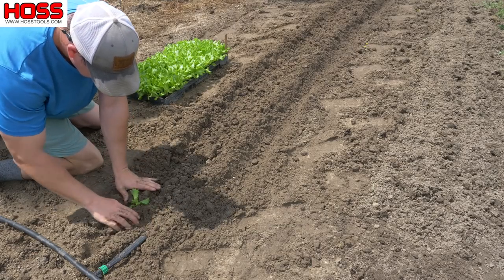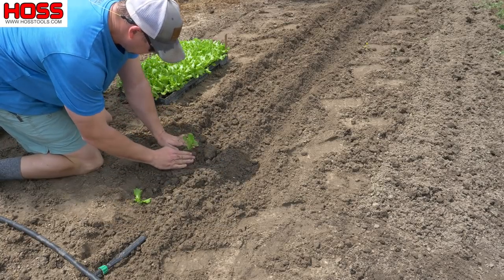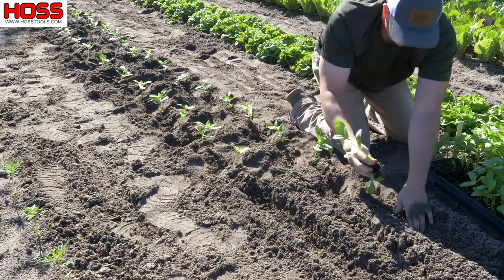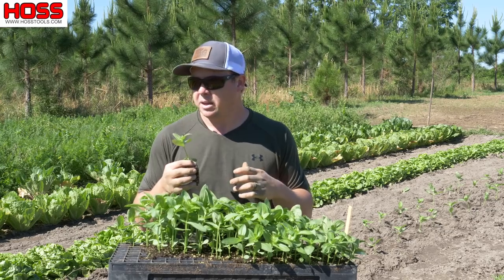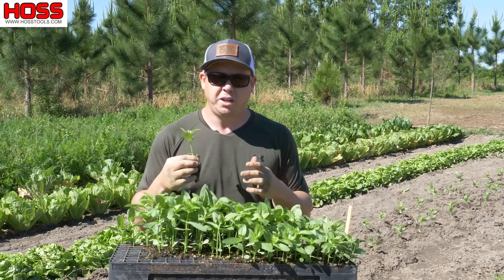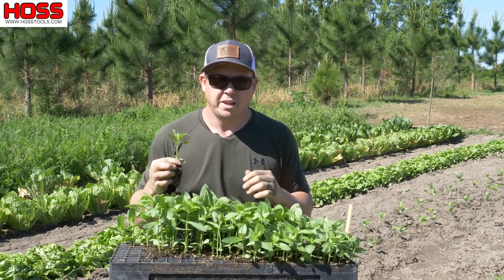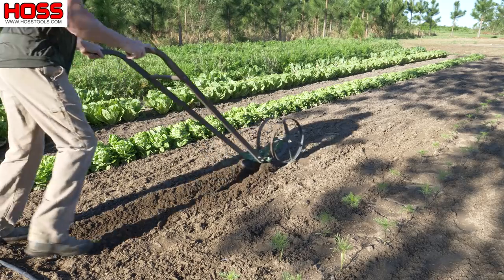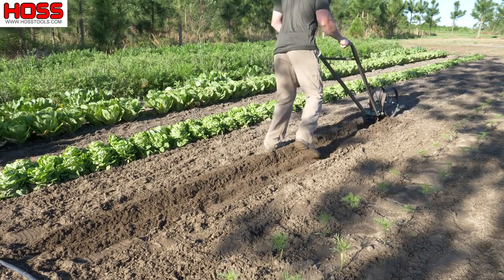When we plant these cut flower transplants, we do it much like we do our vegetables like lettuce or cabbage. We lay a row of drip tape and then make a double row, planting on each side of that drip tape. That conserves space, lets us get two rows per one row of drip tape, and makes a dense flower bed that will shade out weeds and give us maximal production for that little bit of space. I took my double wheel hoe with the plow set in the furrowing position and made a furrow where my row was going to be, so I can lay my drip tape in that furrow and bury it.